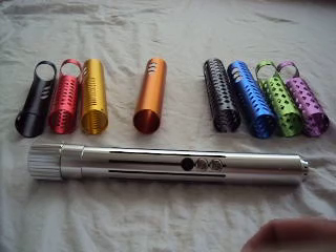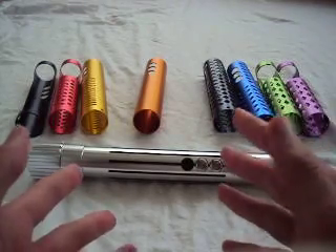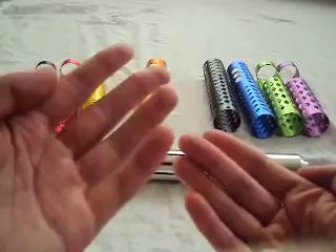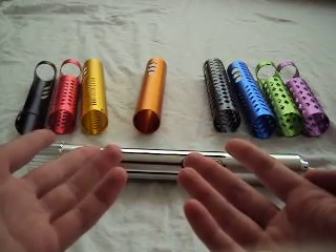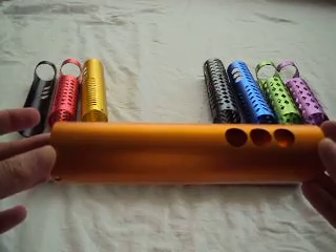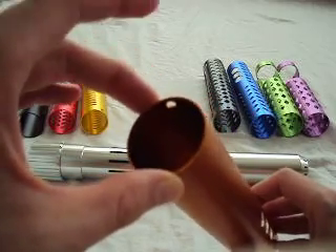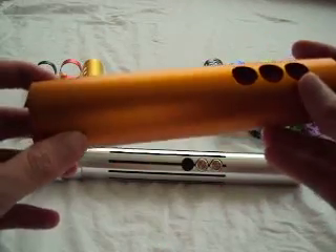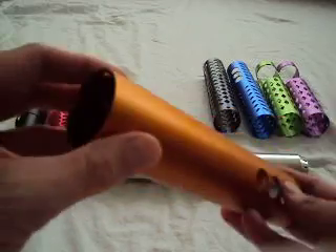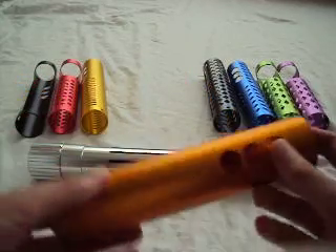These sleeves will work with most of the Saber Forge hilts. I actually asked Kyberlite about the dimensions: the length of the shroud is six and seven-eighths inches, the inside diameter is one and three-eighths inches, and the outside diameter is one and seven-sixteenths inches. They should work with the majority of Saber Forge hilts, though there might be a few that don't.